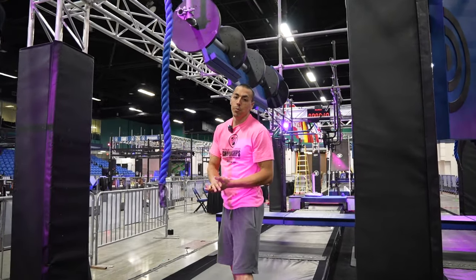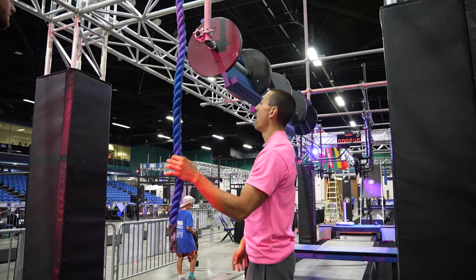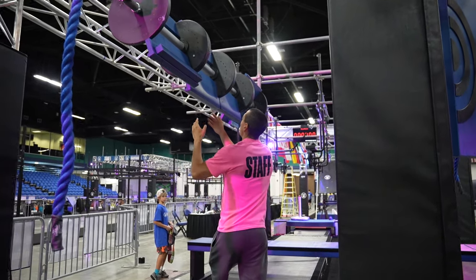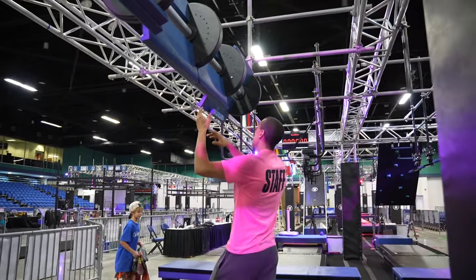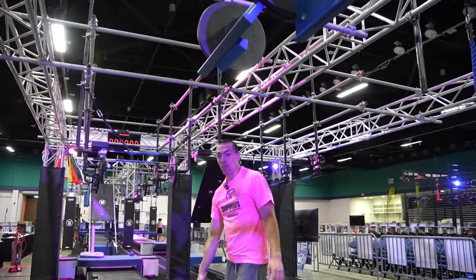Obstacle 7 will be hands only — it is the Vertical Limit. Hands only on the rope. You have the ledge on the back in which we allow the hands, the limit holds here, as well as another ledge on the back of this one to get to this platform here.